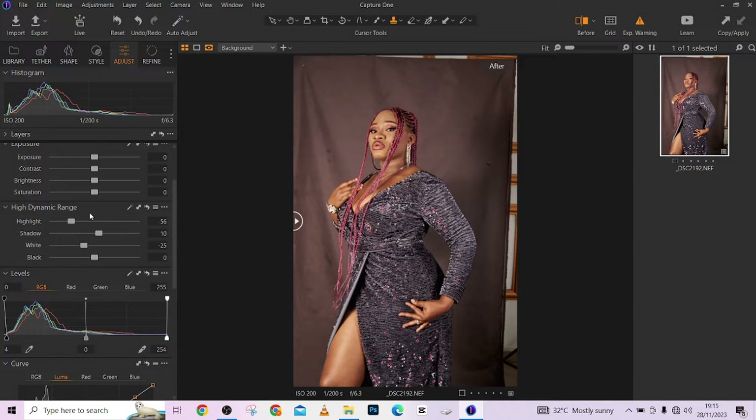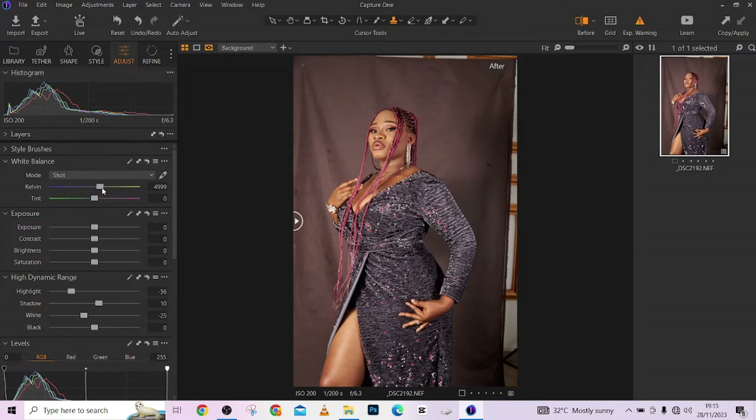Having done that, you might want to correct your white balance, but I love mine exactly where it was. I shot it somewhere around 4,000 to 5,000 Kelvin, with my picture style set to Standard. One more thing I'd love to do is a quick blending of my skin tone.